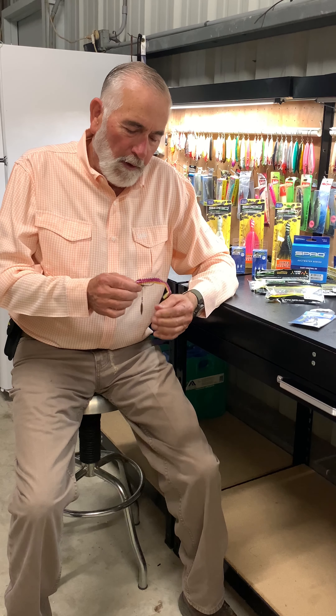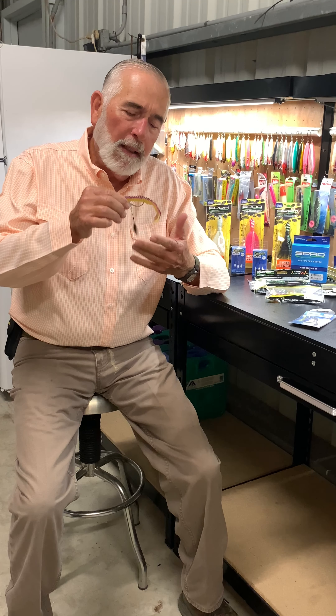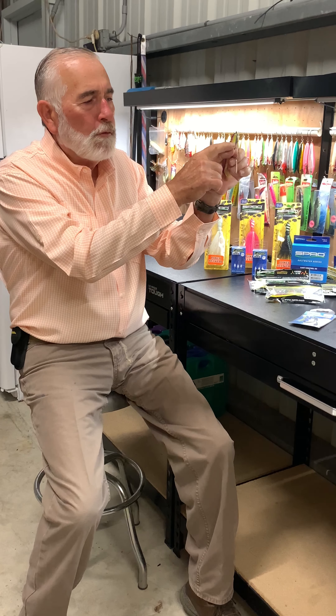And it is a modified swimbait hook, and the major modification is a willow leaf spinner blade attached to the lead head portion.